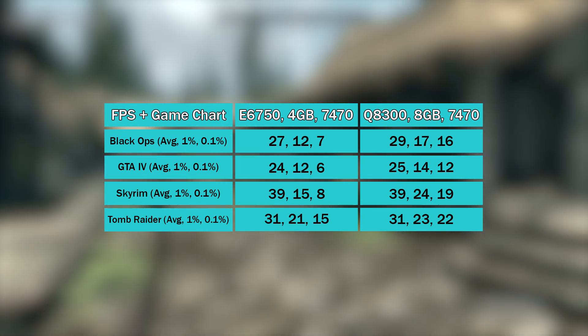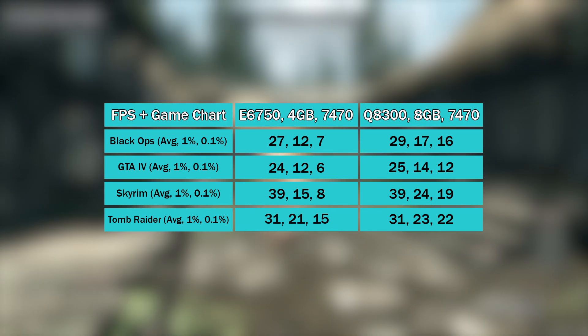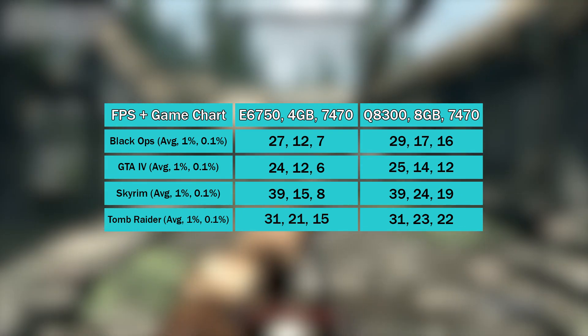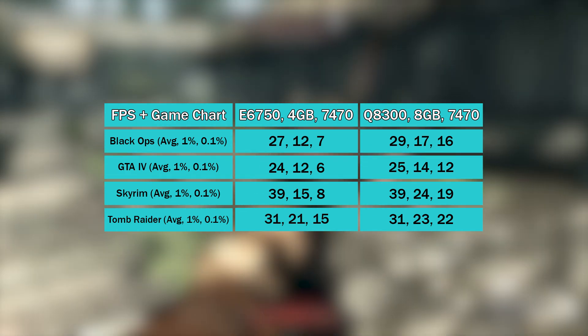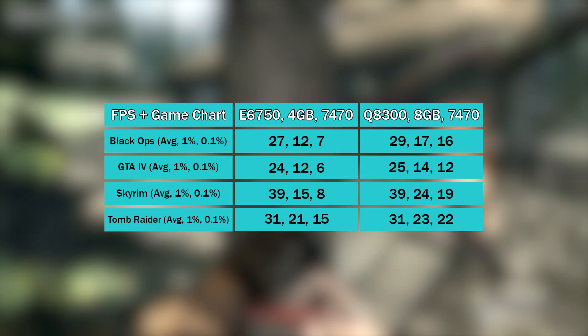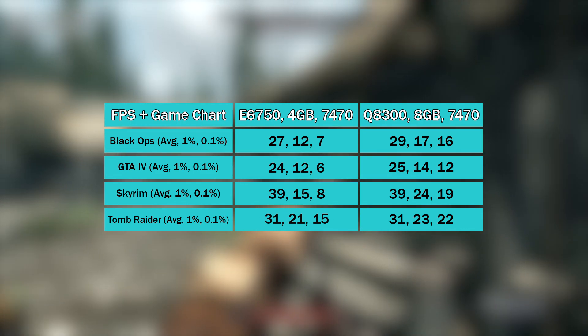The averages don't really change, but the 1% lows have increased, so gameplay performance across the board is more stable. It's clear then that the issue is now the 7470 — this 1 gig OEM GPU isn't up to much and even struggles to keep up when it comes to these older games.